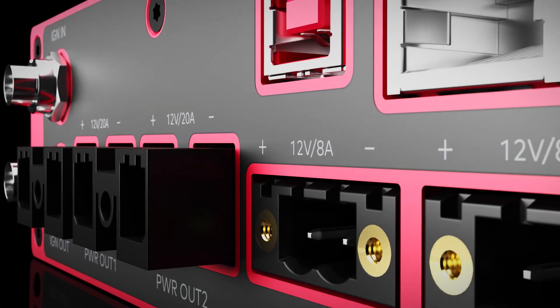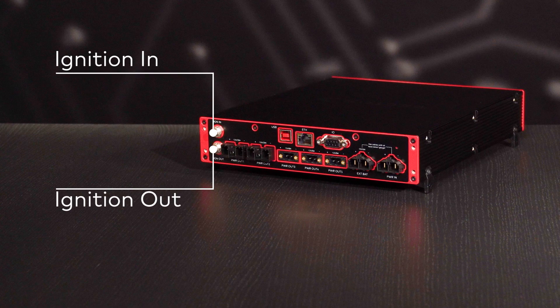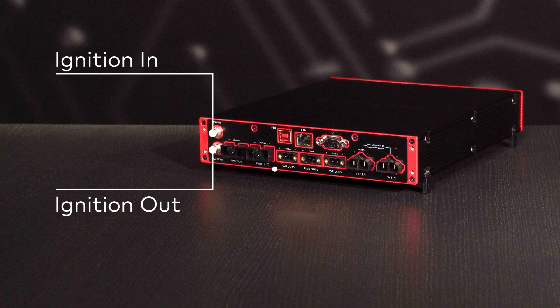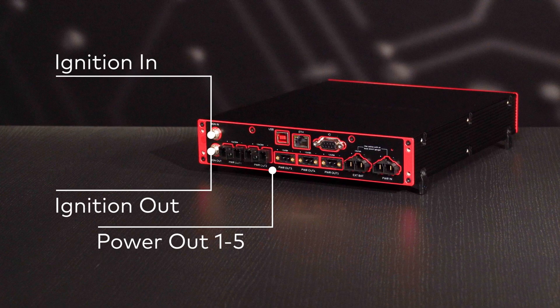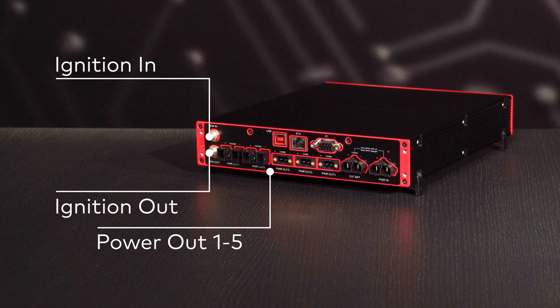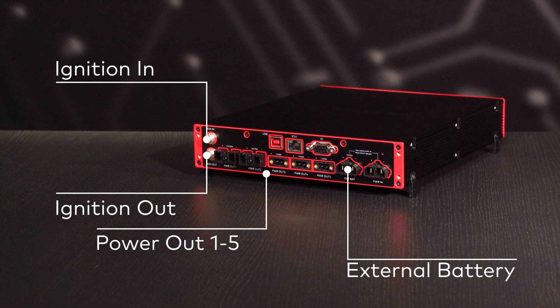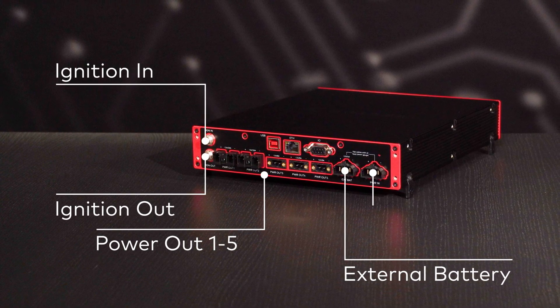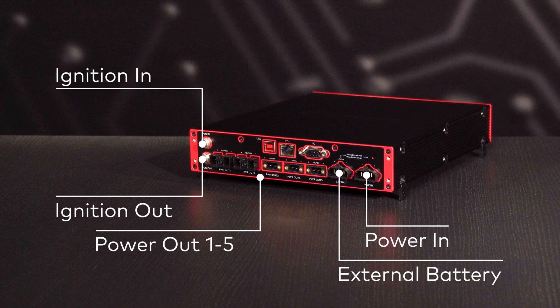Now, let's move to the rear panel. On the left, we have the ignition connectors to loop through the vehicle's ignition signal. Across five power outlets, the VP2110 delivers up to 240 watts via two types of connectors. Here, you can connect the optional external battery. And of course, there is a primary power input for the Smart UPS.